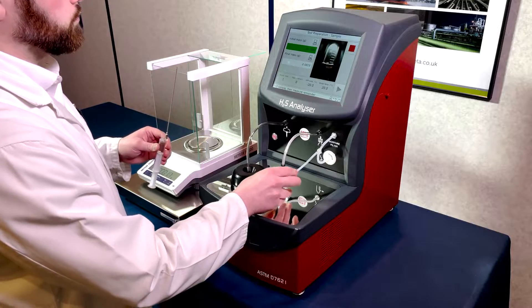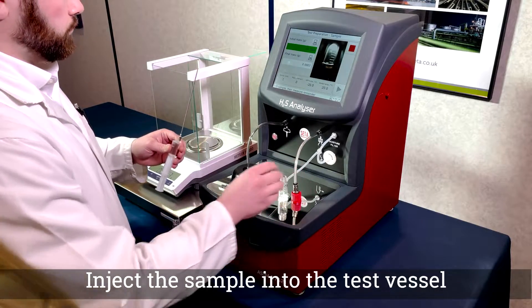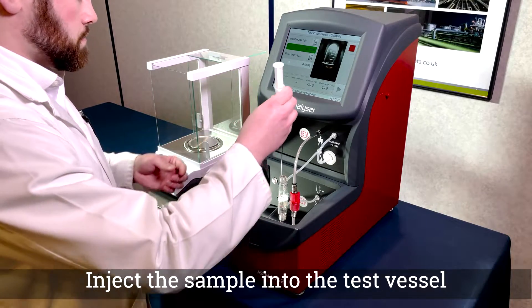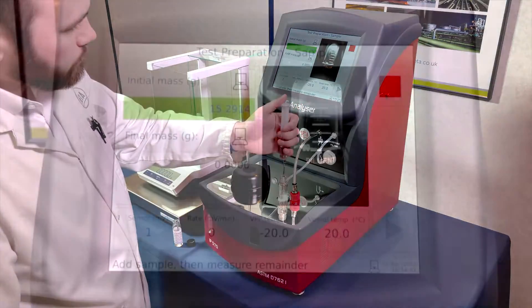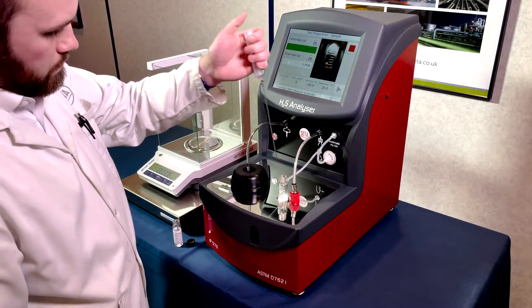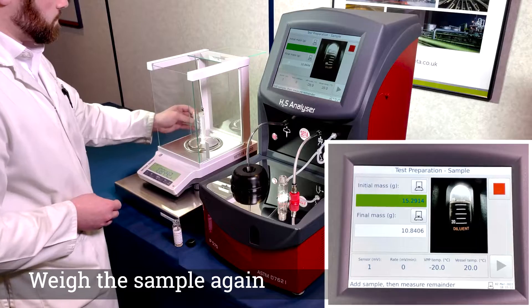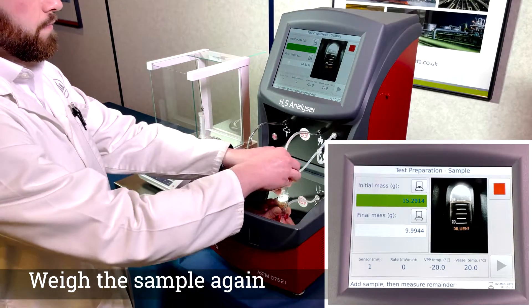Carefully remove the test vessel cap and add approximately five millilitres of sample in accordance with the method instructions. Once the sample has been added, re-weigh the syringe and manually input the mass when necessary.